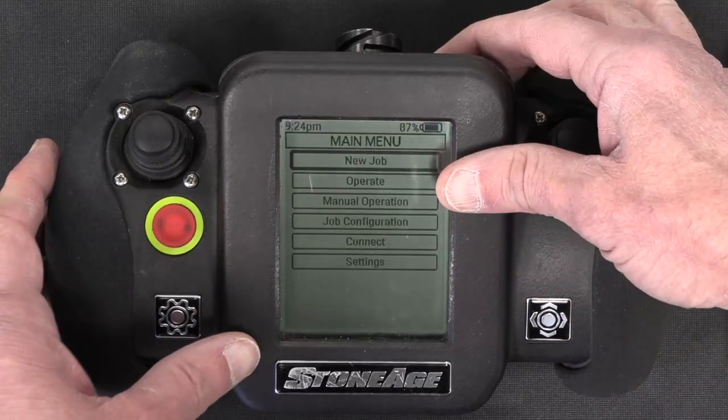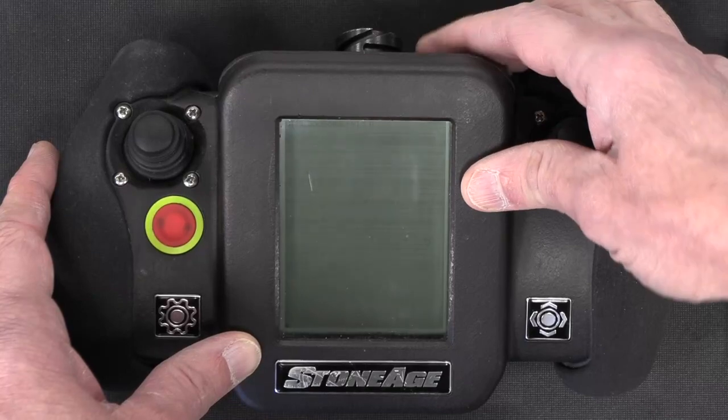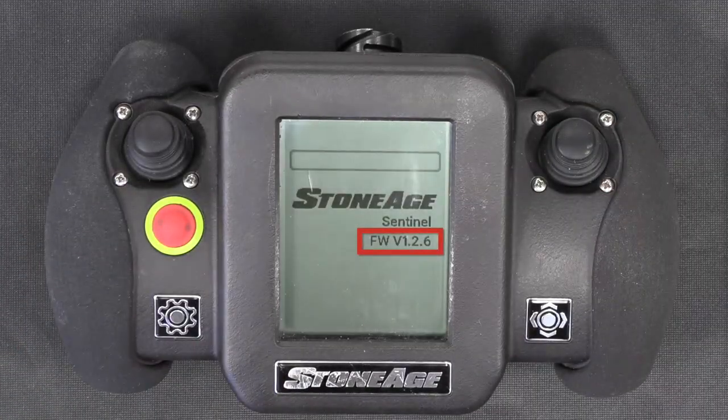If you want to verify the version of firmware running on the controller, turn the power off and turn it back on. You will see the firmware version displayed briefly on the splash screen as the power comes back on.